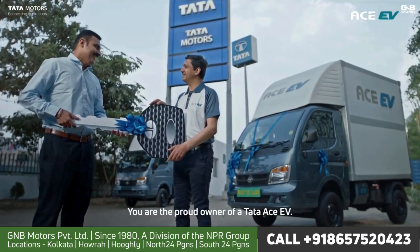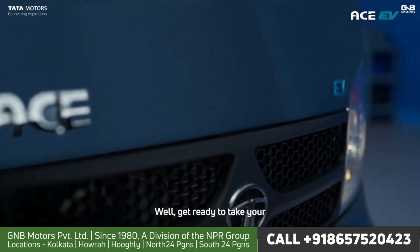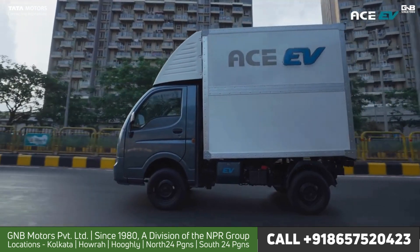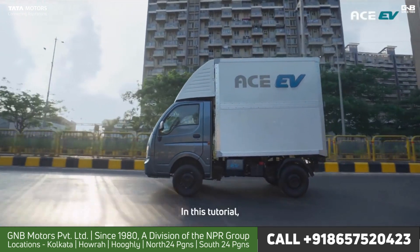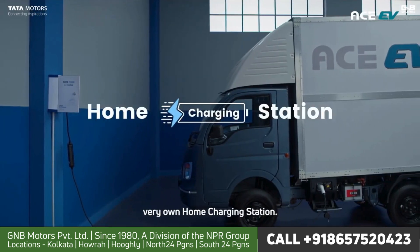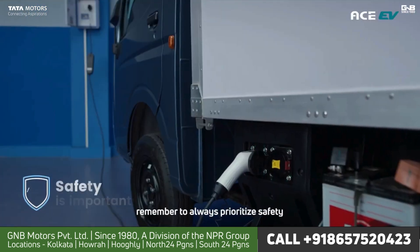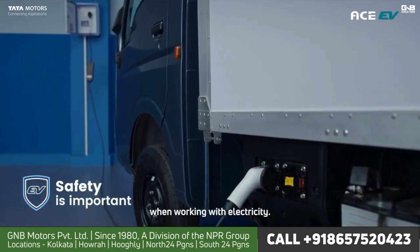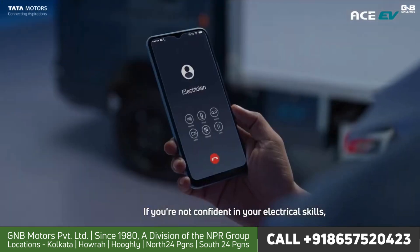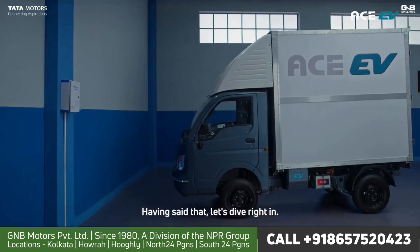Hello there, you are the proud owner of a Tata Ace EV. Get ready to take your EV experience to the next level. In this tutorial, we'll guide you on how to set up your very own home charging station. As exciting as that sounds, remember to always prioritize safety when working with electricity. If you're not confident in your electrical skills, consult an electrician. Having said that, let's dive right in.